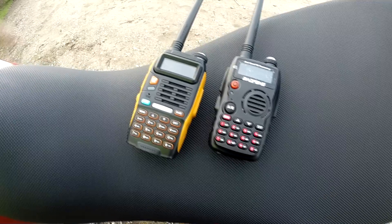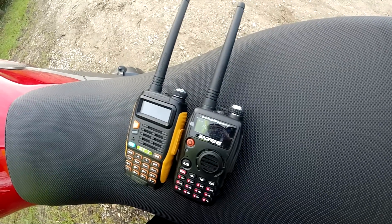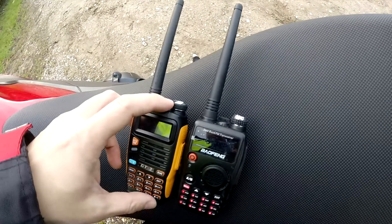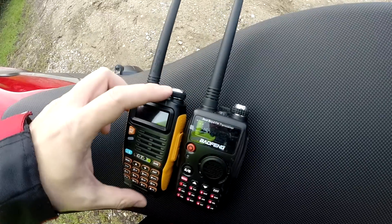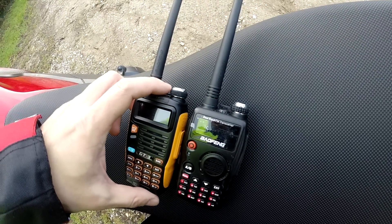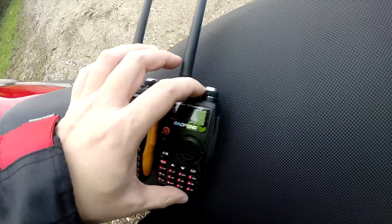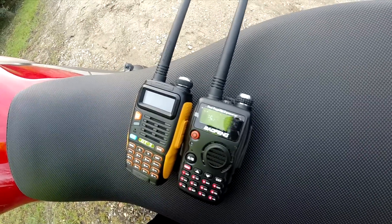So I'm not sure why the GT3 continues with that button. The power and volume dial have got these shiny chrome details, but you've also got the rubber ring that makes the turning a little bit easier, so it's nice and comfortable. You can operate these just with one finger.